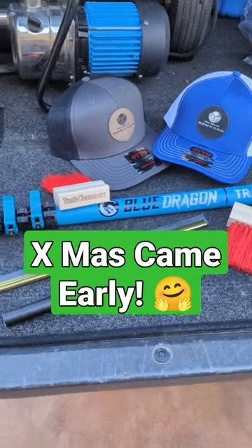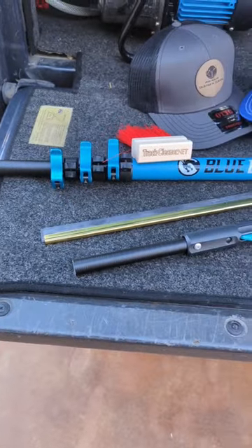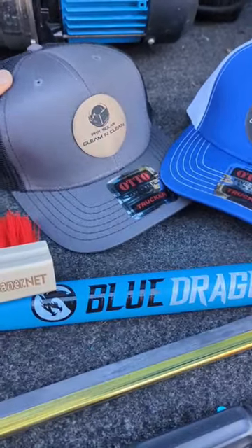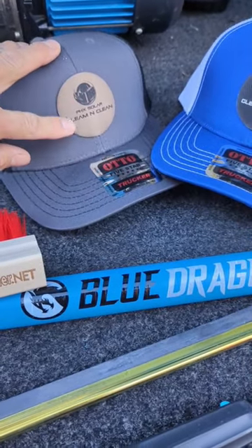Exciting new stuff — got my new swag in the mail, Christmas came early this year! Got 12 orders of hats with the company logo, Phoenix Solar, gleaming clean — gray with kind of a tan or...